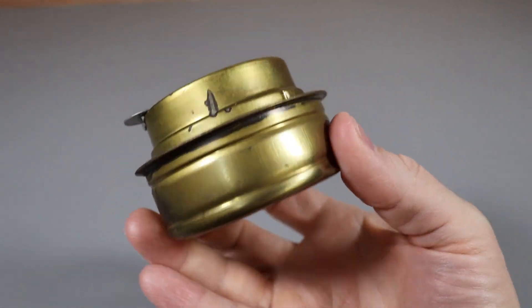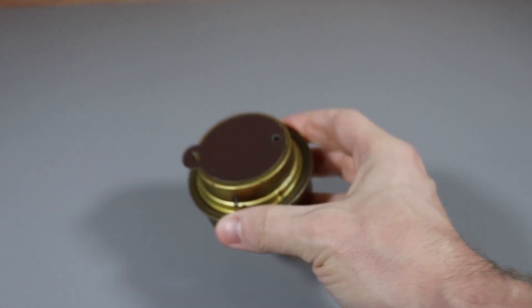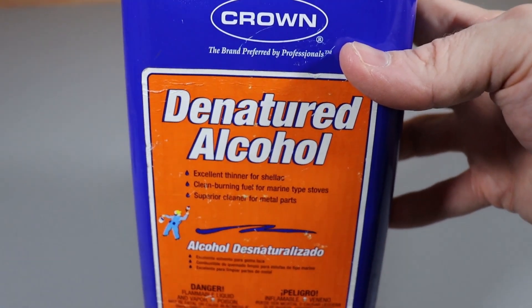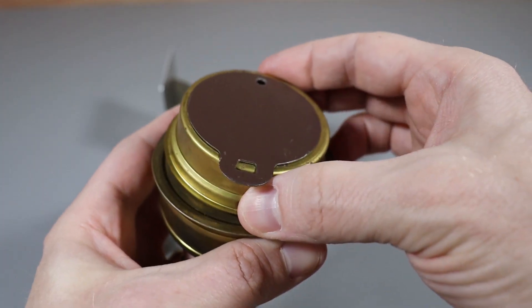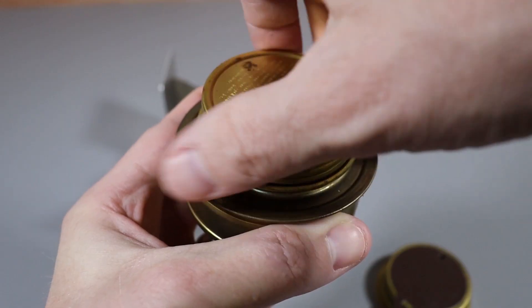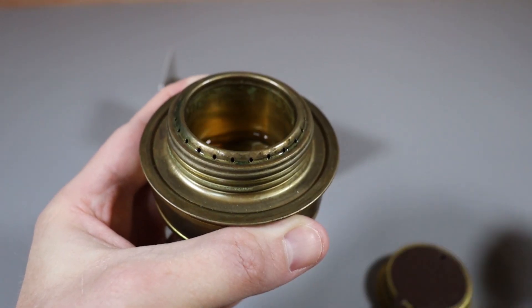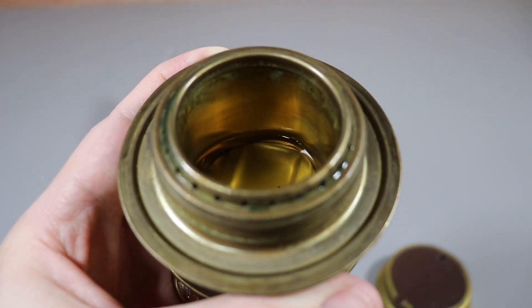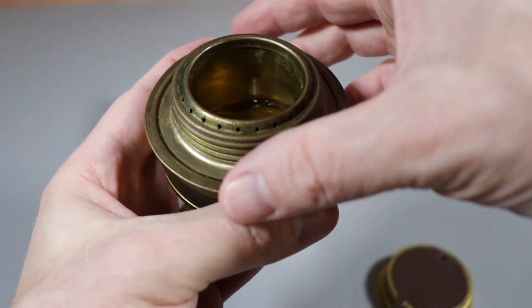This right here is a neat little stove — you can see how small it is. The cool thing about it is the fuel is denatured alcohol. You take this cover off right here, just unscrew the lid, set that to the side. You can see I've already got some denatured alcohol inside.